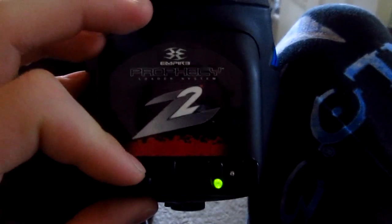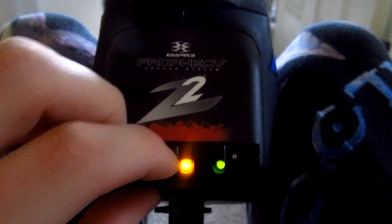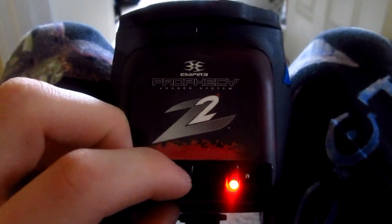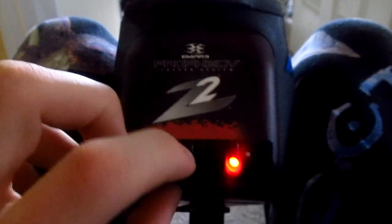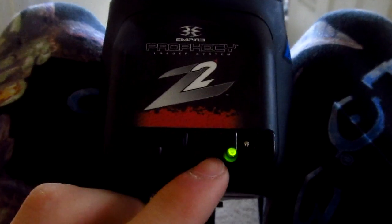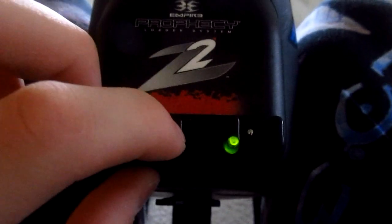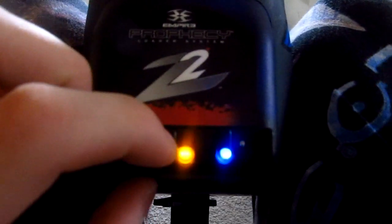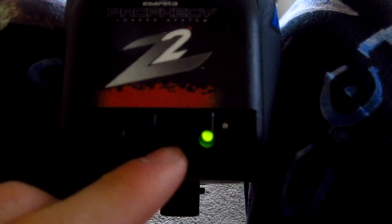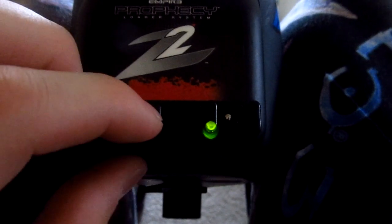Green is your motor speed and it can be adjusted anywhere from 1 to 6. I think 1 or 2 is best for PSP 12.5. Red — I can't really remember these settings because you don't really need to change them. But green is like the easiest one to change if you're having issues with chopping in your loader. To change your function you just press the right button once or however many times you want to set the setting at. Say you want to get 3, you press the right button 3 times and that will set it to function 3.